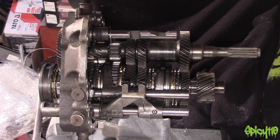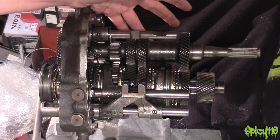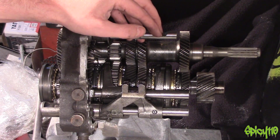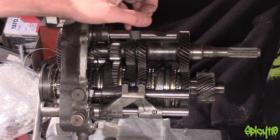Hey everybody, so you may have seen my how does a motorcycle engine work, how does a motorcycle gearbox work videos. This is a car gearbox internals and I thought I'd go through and explain how it works because it's different to the way that a motorcycle gearbox works. If you've watched my motorcycle gearbox video, you'll know that uses dog clutches to select the gears — cars don't do that generally.